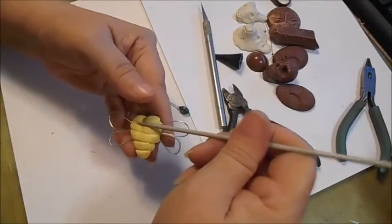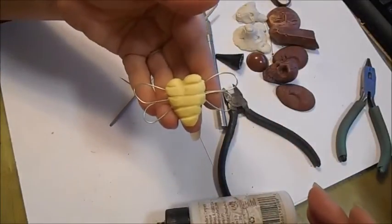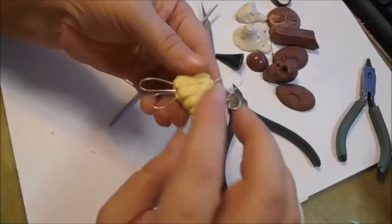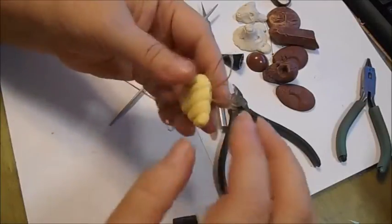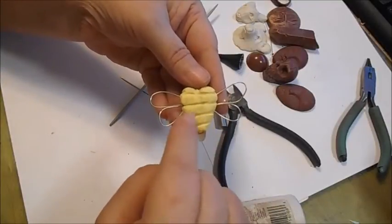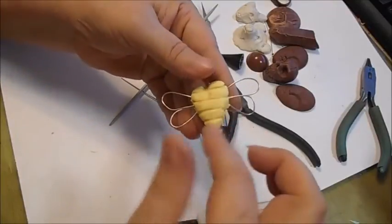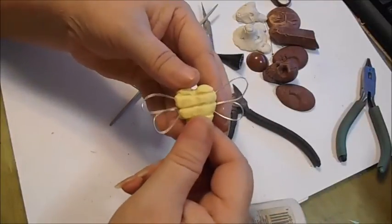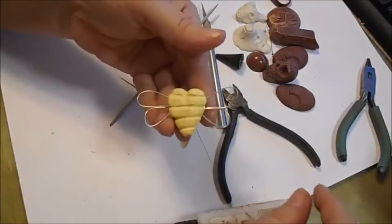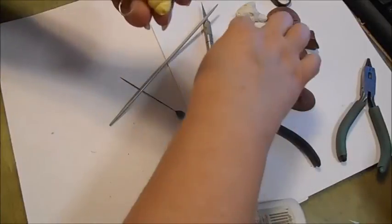As you can see, my clay is not clean. You can take some rubbing alcohol on a Q-tip and wipe all of that dirt away and it'll be fine. Then I'm going to bake it in the oven for 40 minutes. I shall be back after I charge the battery.